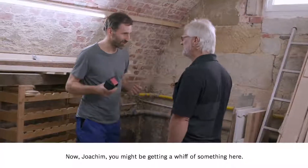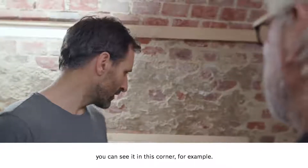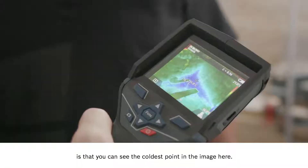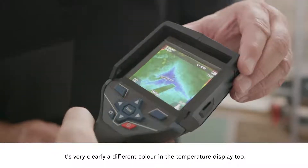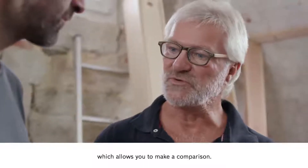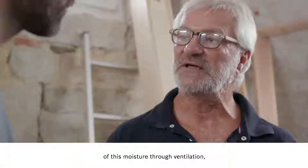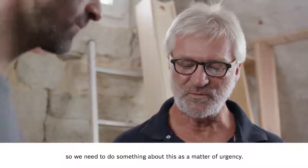Now Joachim, you might be getting a whiff of something here. Yes, it smells a bit musty. There's a problem with damp in the walls — you can see it in this corner. So now you know what to do: first we get scanning and then we look at the results. The most important thing is that you can see the coldest point in the image — it's very clearly a different color in the temperature display, and you can also see the temperature around this point to make a comparison. We have a lot of pipes and this room is really cool, which causes condensation to form. If we don't get rid of this moisture through ventilation, we will start to see mold form very quickly, and this mold can be really dangerous to the people living in the house. So we need to do something about this as a matter of urgency.